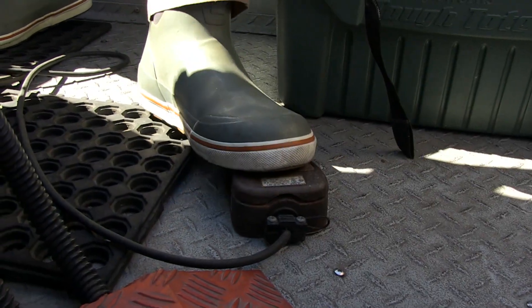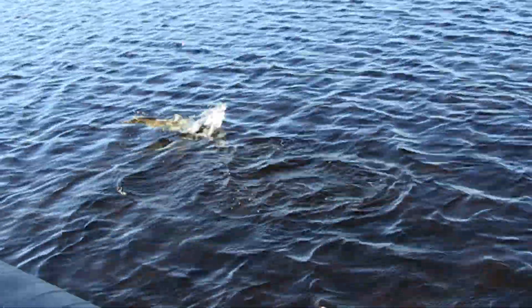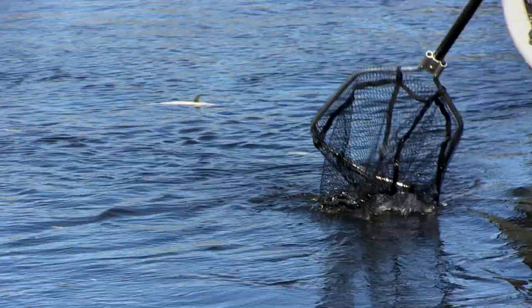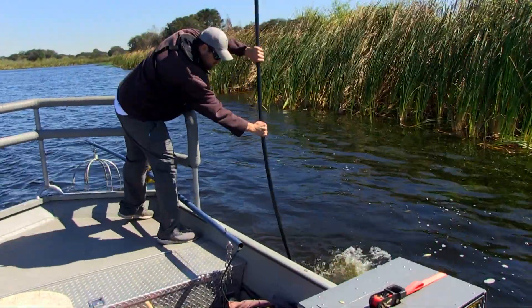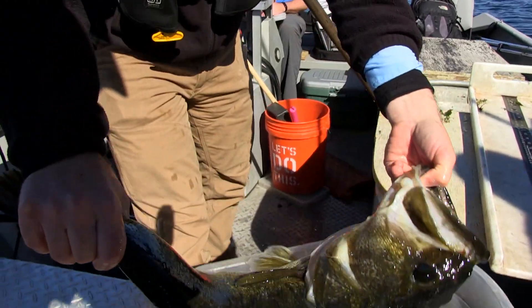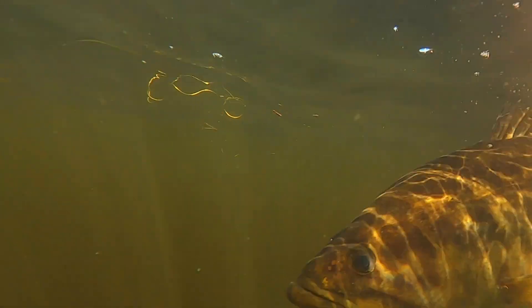From the outside looking in, electrofishing could look a little alarming to bystanders because fish will be flipping at the surface and laying on their sides — they'll be temporarily immobilized. As soon as we net the fish from the water or stop the electrical current, they almost instantaneously resume normal behavior. Honestly, I wish we had a better name for it because it sounds somewhat torturous, but it's really a safe and non-lethal way to collect fish in freshwater.